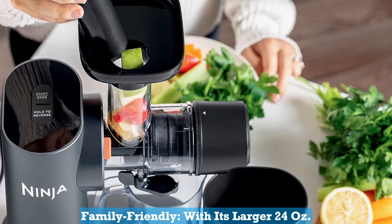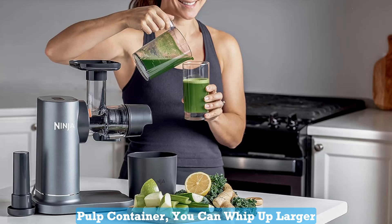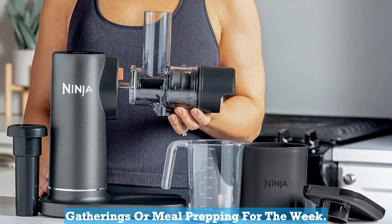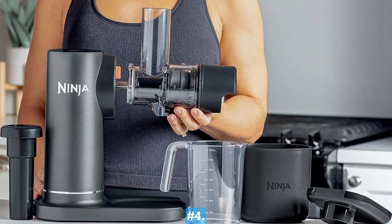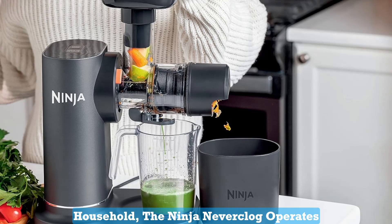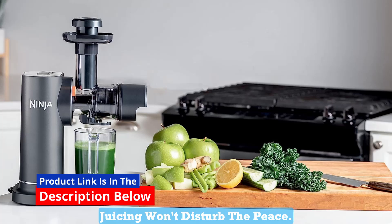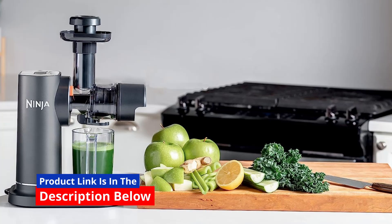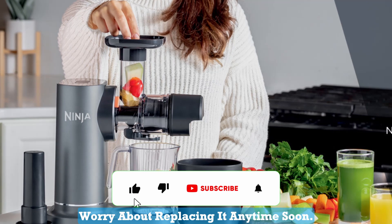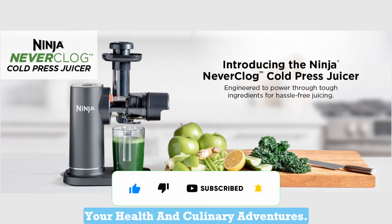Number 3: Family Friendly. With its larger 24-ounce juice jug and 36-ounce pulp container, you can whip up larger batches of juice, perfect for family gatherings or meal prepping for the week. Number 4: Less Noise. Unlike some noisy juicers that can wake up the entire household, the Ninja Neverclog operates quietly, ensuring your early morning juicing won't disturb the peace. Number 5: Durable and Long-Lasting. This juicer is built to last, so you won't have to worry about replacing it anytime soon. It's a worthwhile investment in your health and culinary adventures.